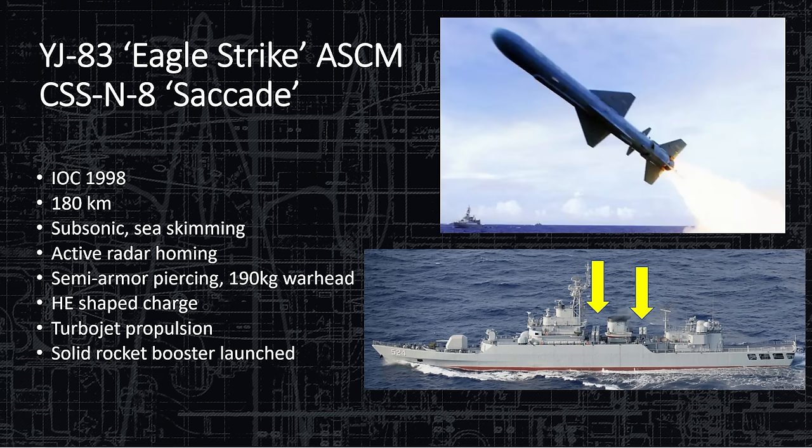The YJ-83 Eagle Strike is an Exocet copy in extended range form — the YJ-83 Eagle Strike Anti-Ship Cruise Missile, NATO name CSS-N-8 Cicada. It has a 180-kilometer range, is subsonic sea-skimming with active radar homing — self-homing, no assistance needed after launch. Semi-armor piercing 190-kilogram warhead, essentially the same as the Exocet. Turbojet propulsion with a solid rocket booster motor launches it and gets the turbojet spinning; the booster falls off after about four seconds. The ship carries two quad launchers — one facing port, one facing starboard — for a total of eight missiles.